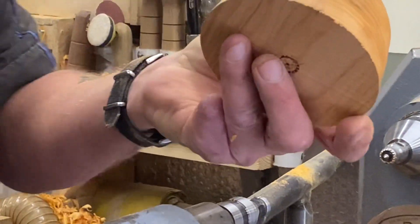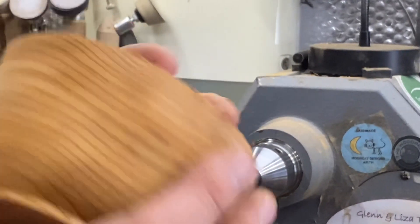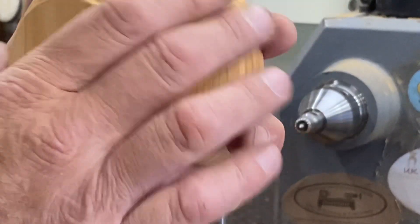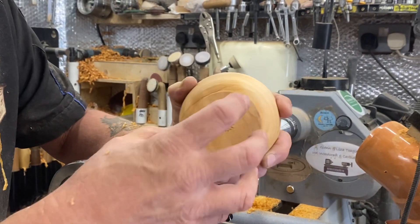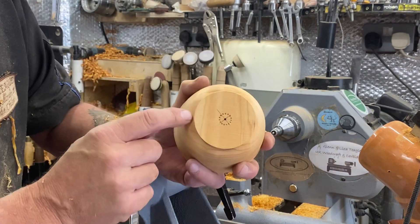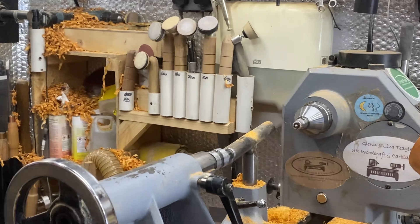As you can see we've got no torn grain whatsoever. Even when you're just rough turning as a first turn, still try and get as good a finish as you can - it just makes things easier later on. Being a bowl, I haven't got to worry about a flat shoulder here. This is bowl orientation - it doesn't have to be a flat shoulder. As long as I can get hold of it with the chuck, that's all there is to it.